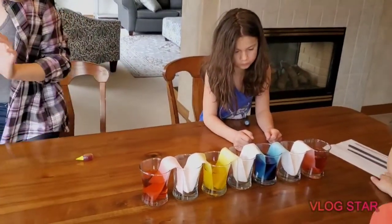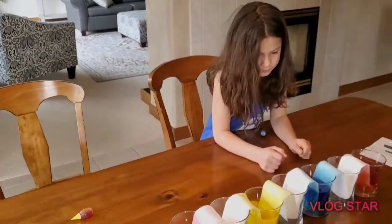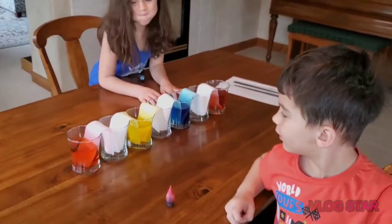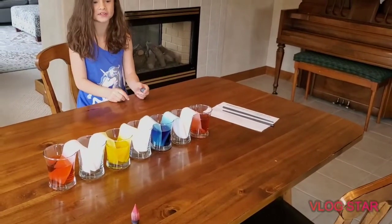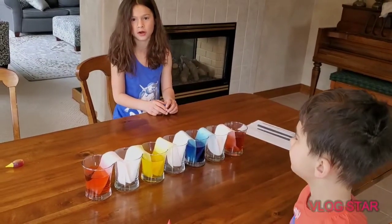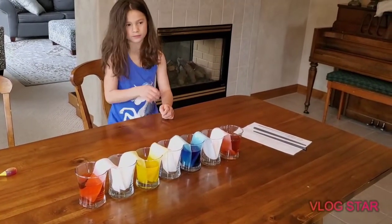Now we just get to sit and wait and see what happens. What do you think is going to happen between this red one and the yellow one, Keegan? It'll turn red? I think it's going to turn orange — because if you mix those colors, it will equal orange.